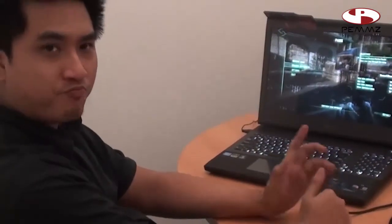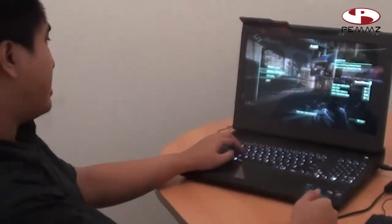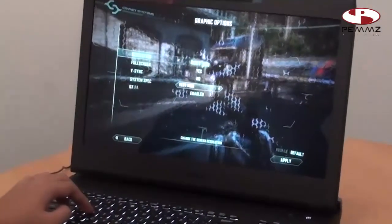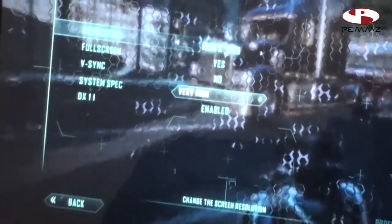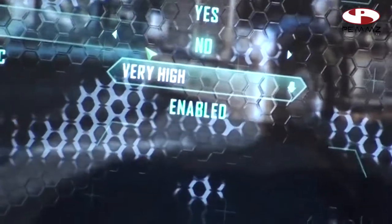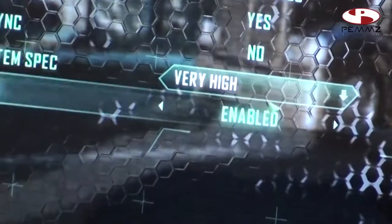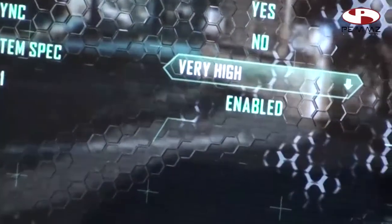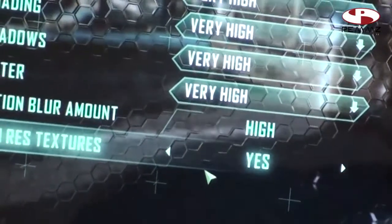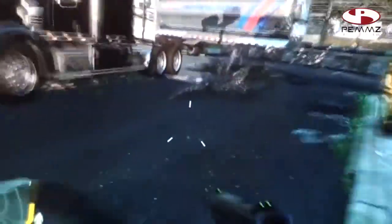Kita jumpa lagi dalam testing gaming dari Asus G74SX A1. Yang sekarang kita sedang test adalah game Crysis 2, yang memang terkenal sebagai game grafik yang berat. Kita cek dulu optionnya — pada menu grafik menggunakan resolusi 1920x1080, atau disebut juga 1080p atau Full HD. Full screen yes, vertical sync no — kalau dinyalakan vertical sync maka akan terbatas dengan frame rate dari refresh rate monitor, hanya sampai 60. System spec yang dipakai testing adalah very high. Untuk very high, saya boleh bilang sangat lancar.